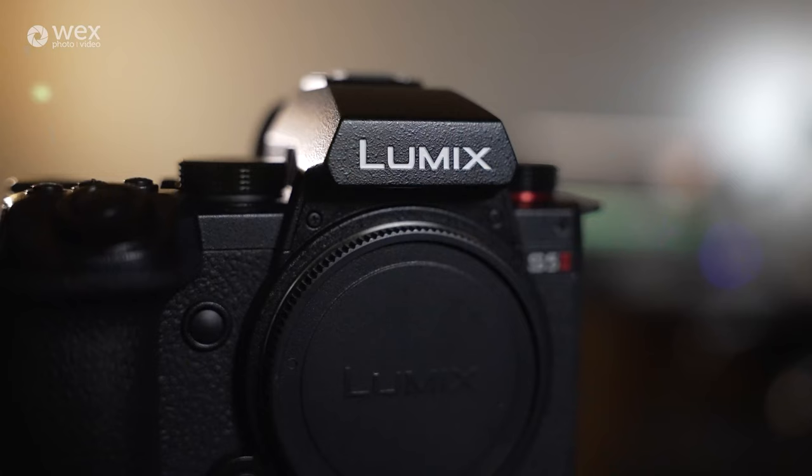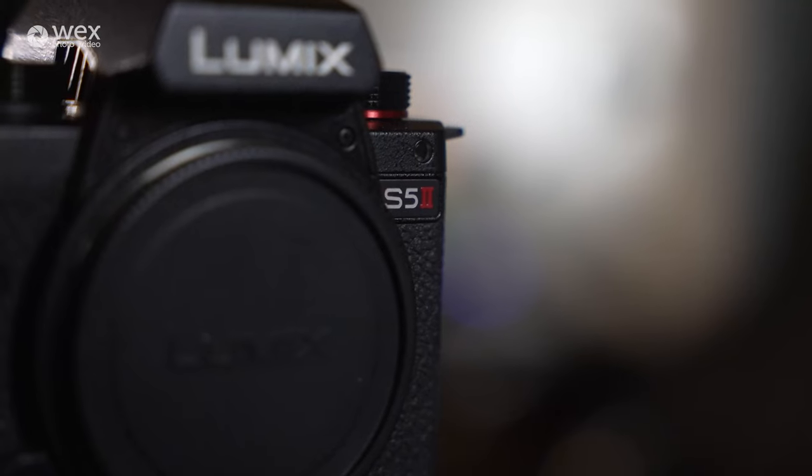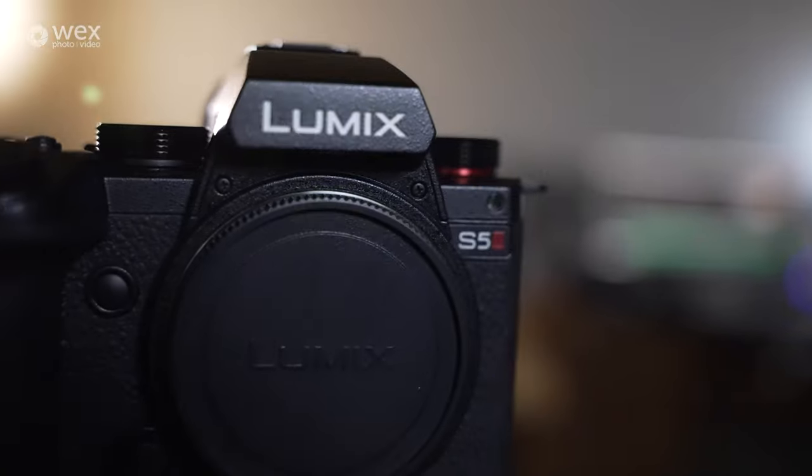If you are a professional video content creator, videographer or filmmaker, you may have come across the Lumix S5 from Panasonic — a compact, lightweight, full-frame system with 4K internal video recording in 10-bit 422, as well as slow motion, V-Log, and all those bells and whistles a professional would need. There were still some features the public really wanted the S5 to have, and now Lumix have answered those prayers by introducing the Lumix S5 II.